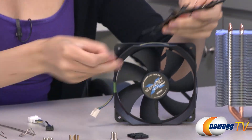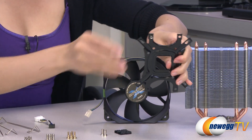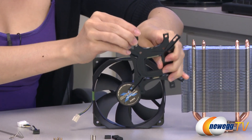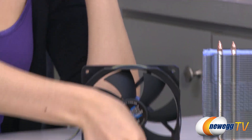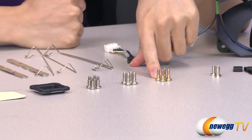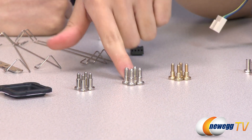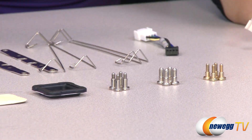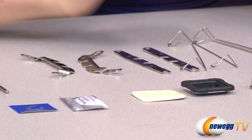First we'll use the AMD setup. Push this nut through here, then use this cap and just push it on there until you hear a click — just like that. The gold screws are for your 1366 setup, the silver screws with the longer thread are for your 2011 setup, and these last set of screws are for the rest of your Intel and AMD setup.